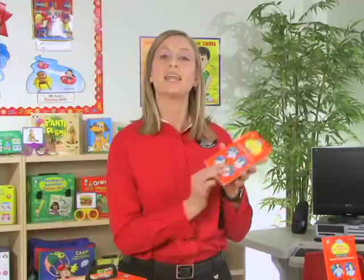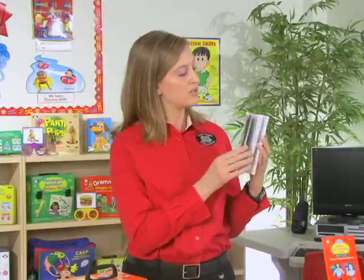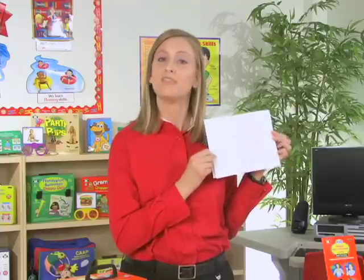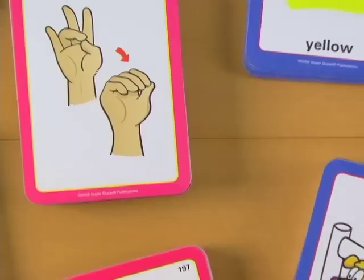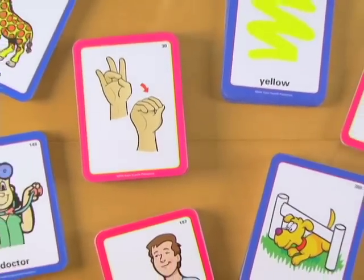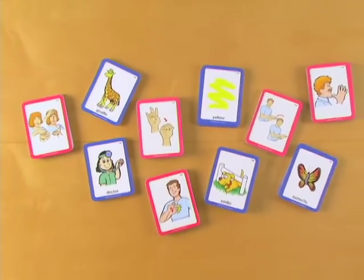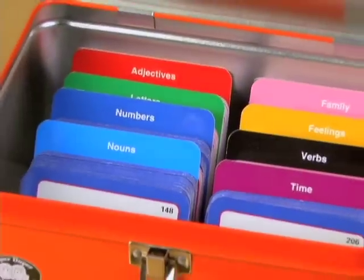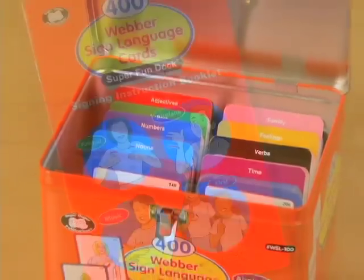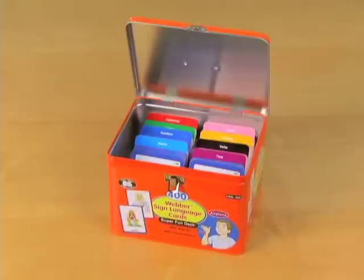We also include a signing instruction booklet for you, which includes all of the target words and easy descriptions of how to make those signs. The 400 Weber Sign Language Cards Super Fun Deck includes 400 full-color sign language cards printed with the sign on one side and the word picture concept on the other, game ideas and index cards, color-coded tabs for organizing the cards, a glossary of sign language cards, and all of this comes in a sturdy tin.